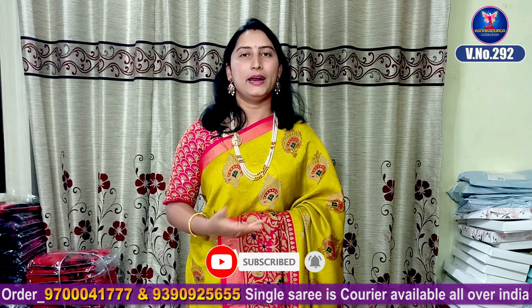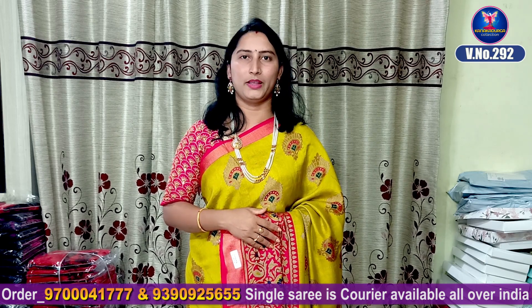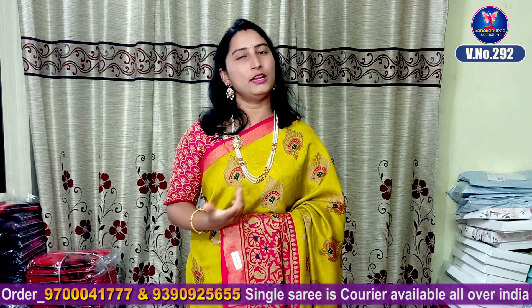They are also very good for weddings, delivery, office wear, and functions. They are the best colors. They are very lightweight and washable items.